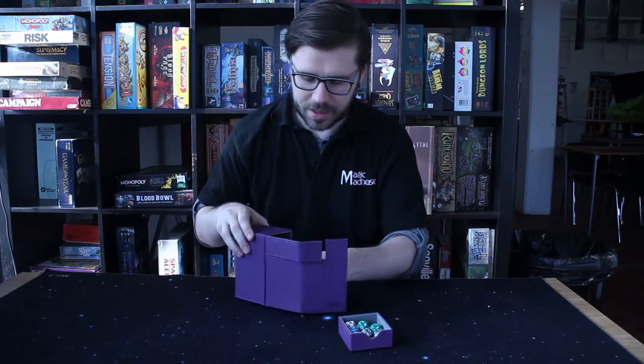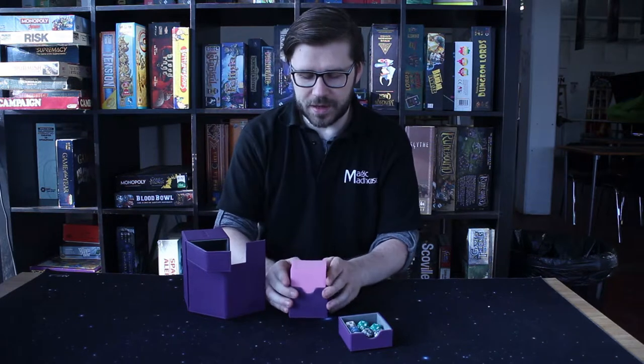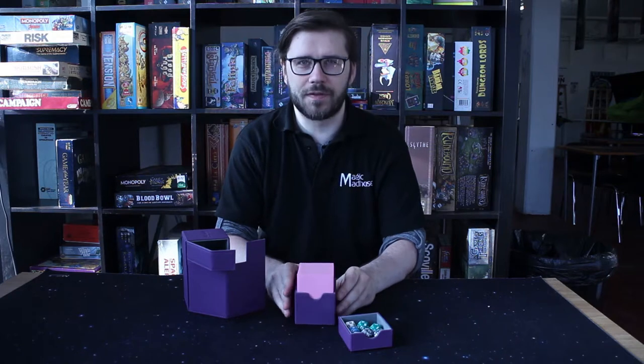The second tray down here will hold 100 cards very happily, even if double sleeved of standard playing card size. This makes sure that you can keep even your Commander decks good and safe as you're traveling around.